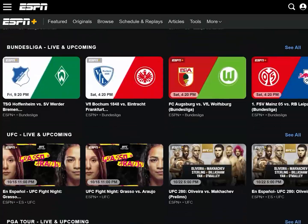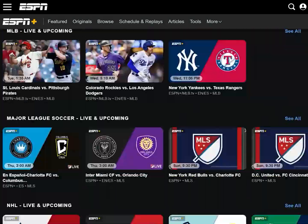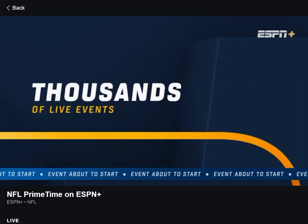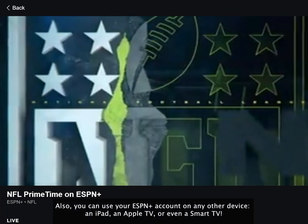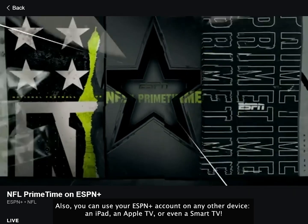Congratulations! Now you can watch ESPN Plus outside the USA. You can also use your ESPN Plus account on any other device — an iPad, Apple TV, or even a smart TV.